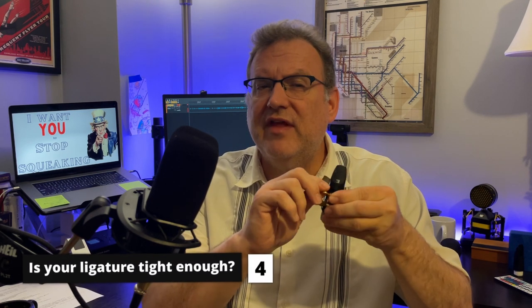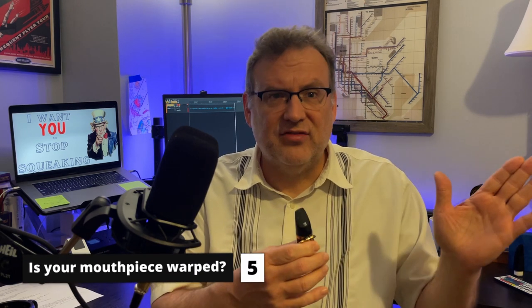If students don't tighten their ligature enough, the reed isn't held on tightly and it becomes unstable. You don't want to over-tighten the screws either — that's not good for your mouthpiece, ligature, or reed. I would use the word snug to describe how the ligature should be on. Over-tightening your ligature will, over the long run, warp your mouthpiece, which then means the suck test will fail because your mouthpiece is warped, not your reed.